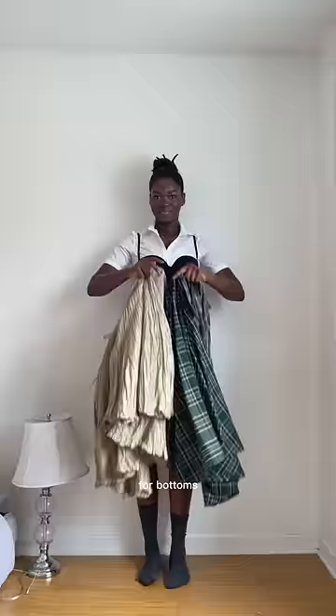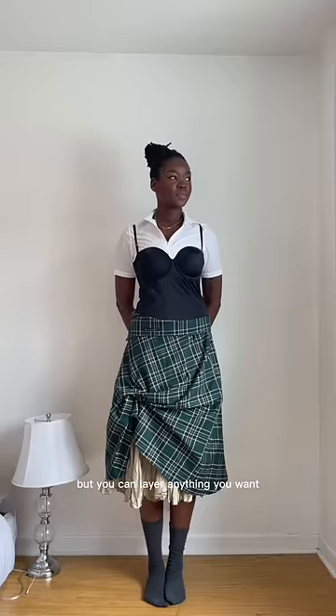For bottoms, I layered skirts, but you can layer anything you want. If you have plaid, try to incorporate that as it is a Vivienne Westwood staple. Add either high socks, tights, or leg warmers that don't really match the rest of the outfit.